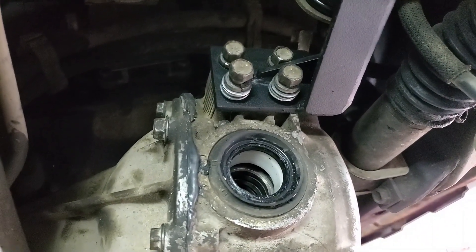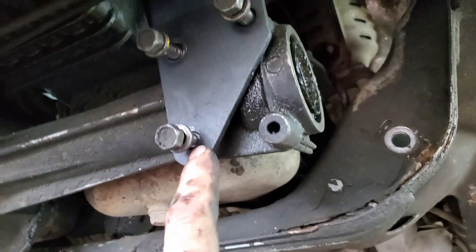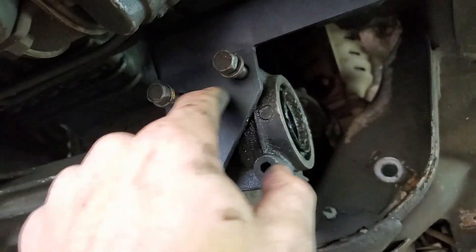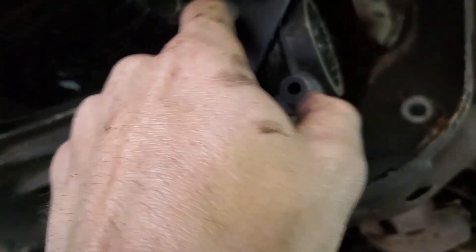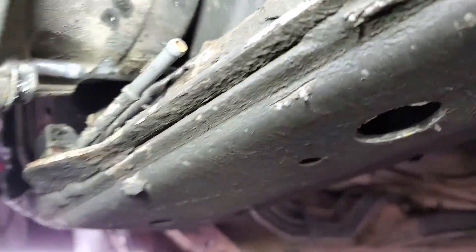I got all the lower bracket bolts started on the passenger side. What I found easiest for the driver's side was starting this one bolt first and then getting those two - they go easy after this one. If you do it the other way, this one is a pain and it doesn't want to go. So start this one first and then do those two.